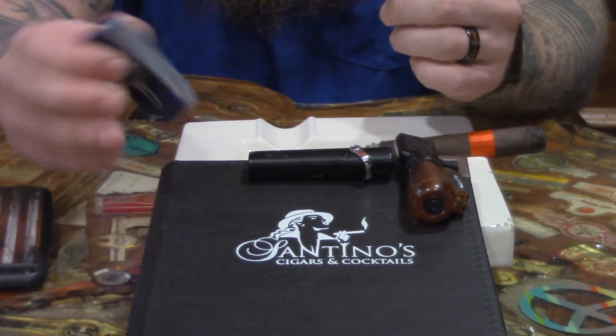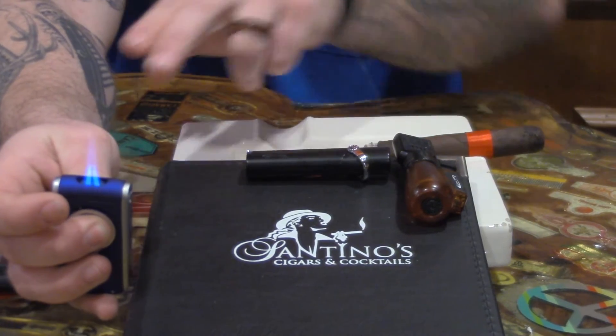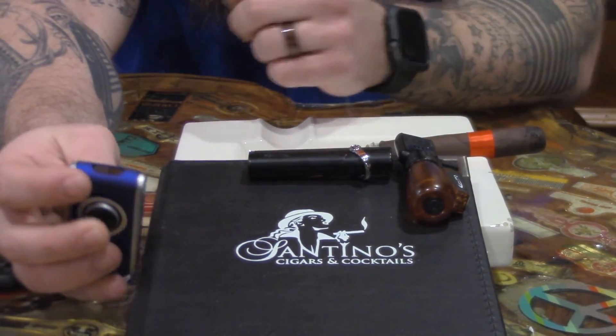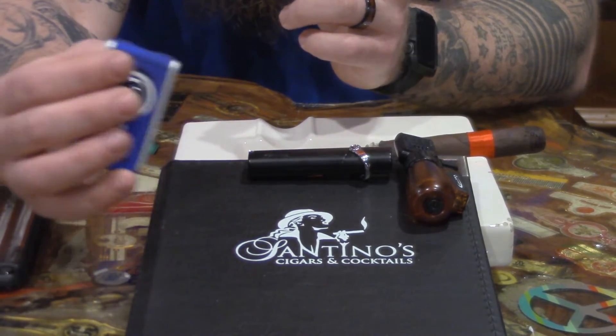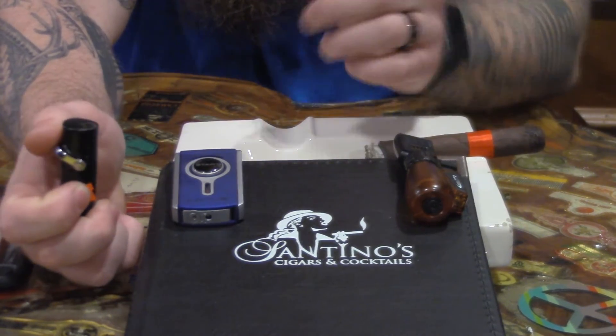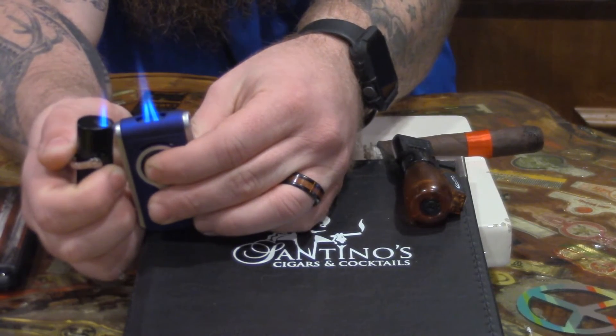When you go from there, you go into your quad flames. It's two flames burned together to one focal point. You're getting two flames come together at one point, but as you rotate around the cigar, you are covering twice the ground on the foot that you are with a single. And you can see your single and your double — the thickness of the flame in comparison there.